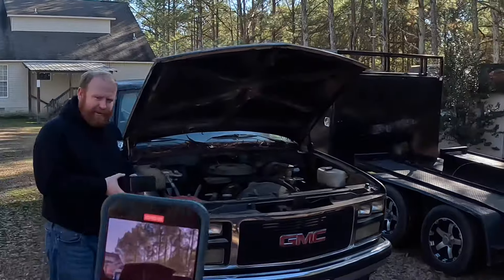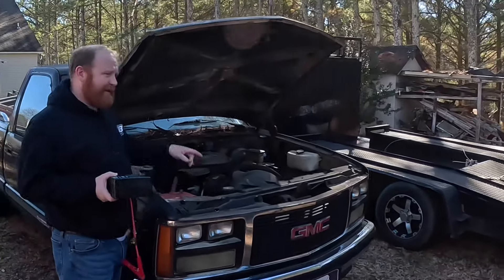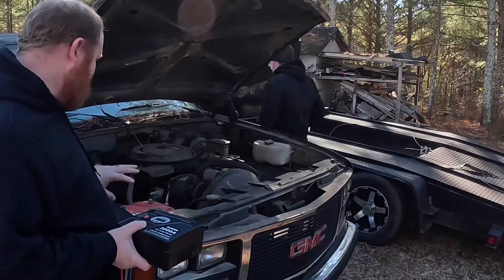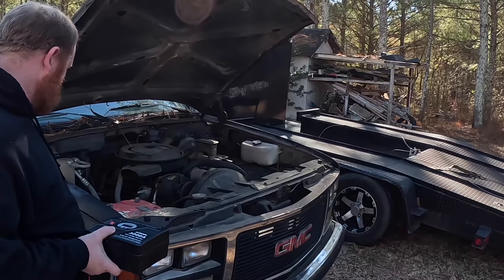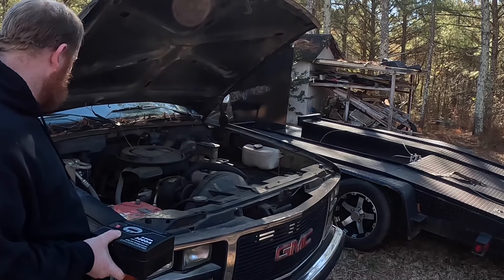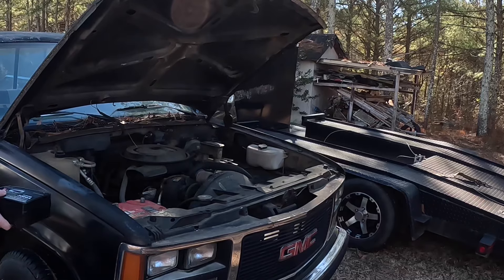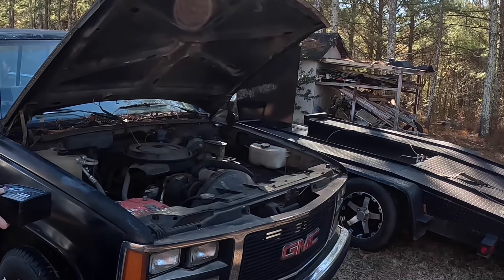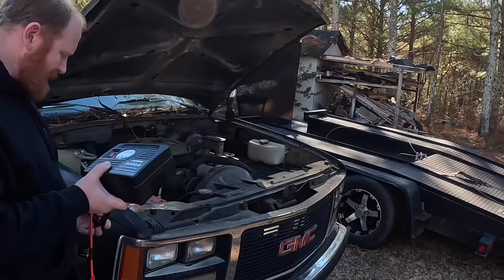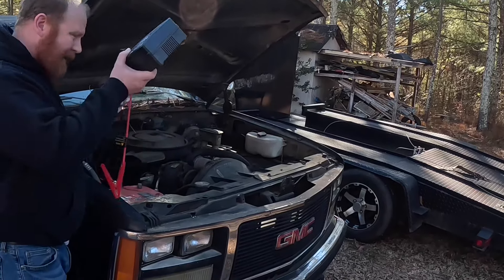Now we're out here at the truck. This battery is completely dead. Go ahead and hit the key and show them how dead it is. This battery won't even bring up any lights on the dash or anything. Nothing — she's dead dead. So we're going to hook the jump box up.